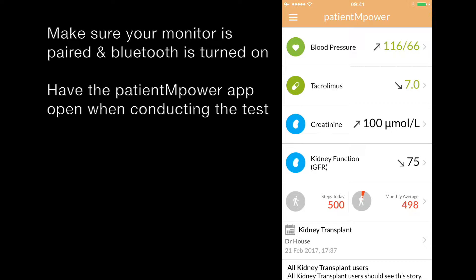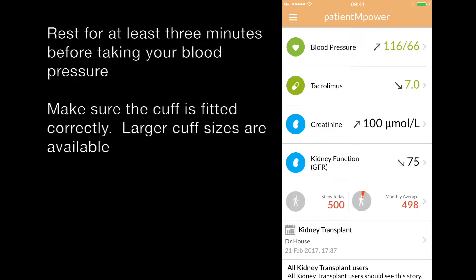When taking a blood pressure reading with your Patient Empowered Blood Pressure Monitor, make sure you first pair the device, rest for a few minutes before taking a reading, and make sure you fit the cuff correctly.